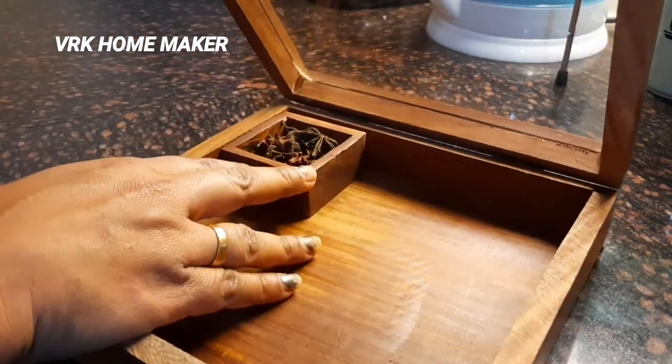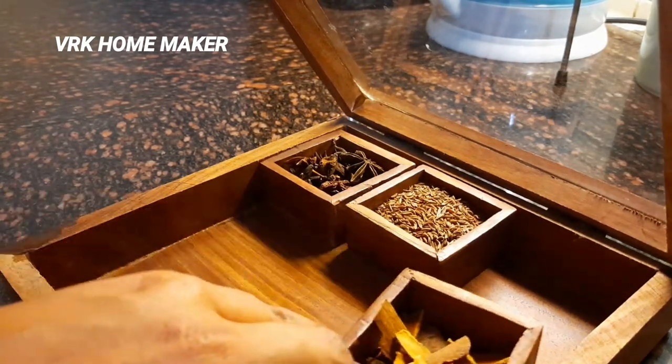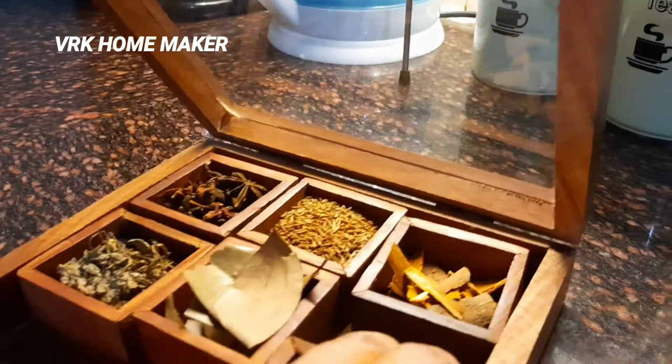I'm going to show you how it looks after storing all the spices. Wow, it's really looking great, guys! I'm totally satisfied with this product. This is not a promotion video — it's just my own experience I'm sharing. If you want to buy it, I'll leave the link in the description box.